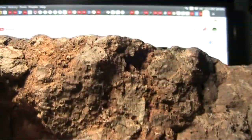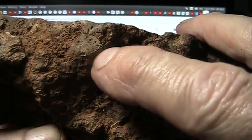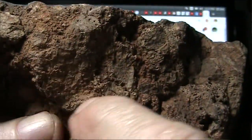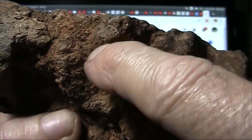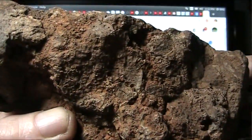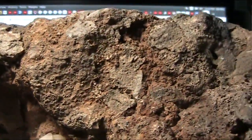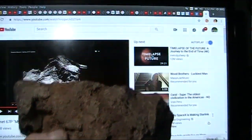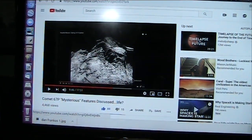And guess what? Let's take a look at what this looks like. You see that structure right there? You see this ball right here? That stalk coming up and these little fluty-looking things and that neck right there — take a good look. Look at it close. Look very, very close. And look at this, which is Comet 67P.